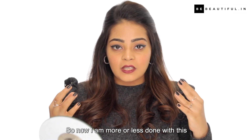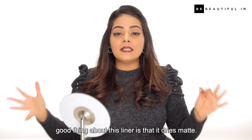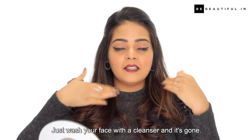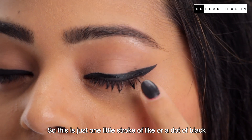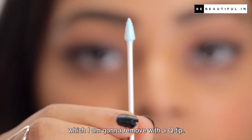Now more or less done with this, I'm just going to take a step back and let it dry because a good thing about this liner is that it dries matte. That's really cool and it's also super easy to remove — just wash your face with a cleanser and it's gone. There's just one little dot of black which I'm going to remove with a Q-tip.